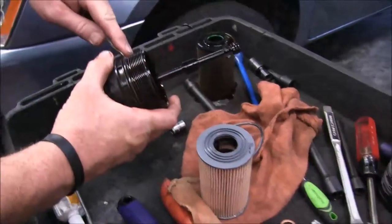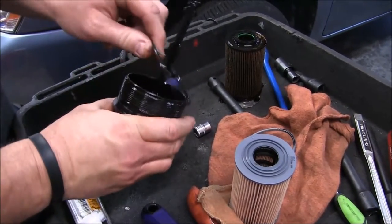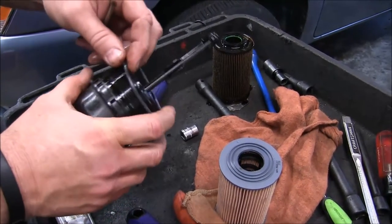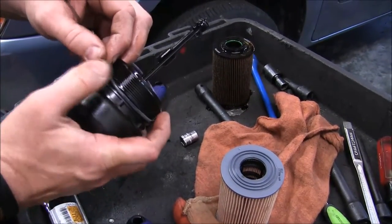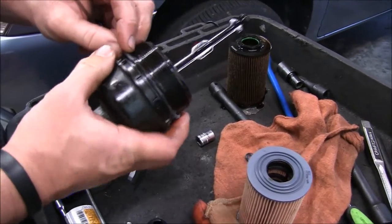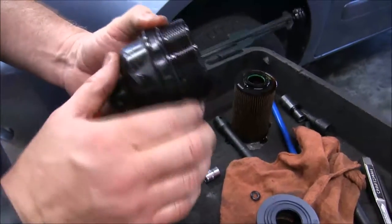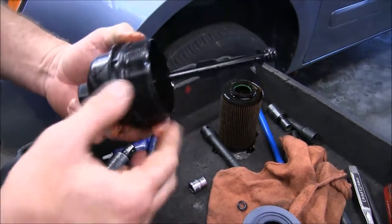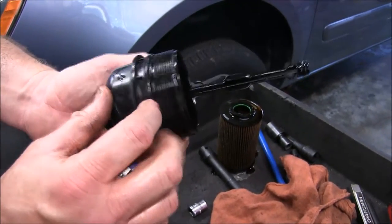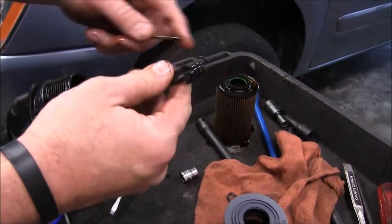We're going to go ahead and change these O-rings on our canister. Let's pull this one off with a screwdriver, lay it aside, and we'll go ahead and put our new one on and stretch it around here. Make sure you get it in the correct groove — some cars have a couple of grooves, but one will be the last groove where the threads are. Just make sure you get it in the correct groove or it will leak.